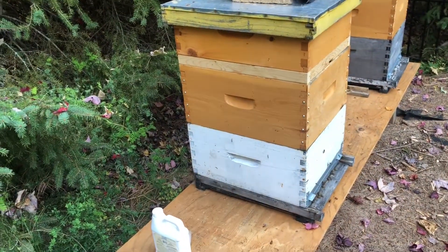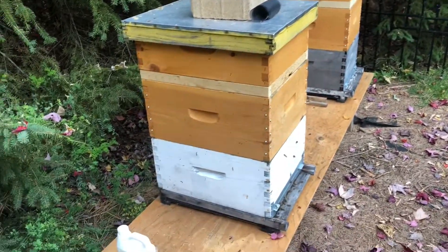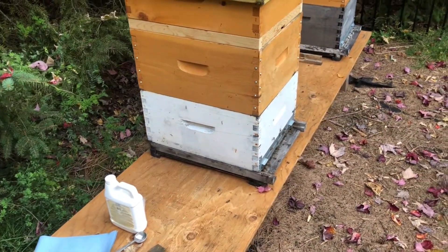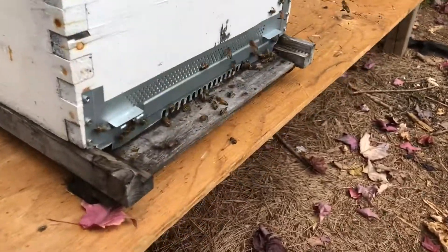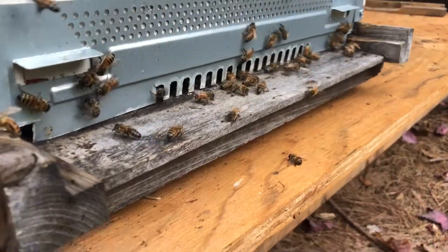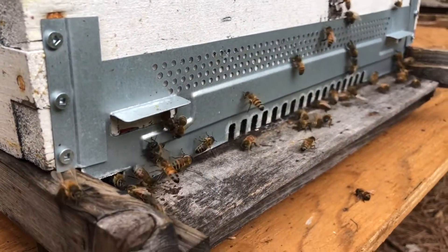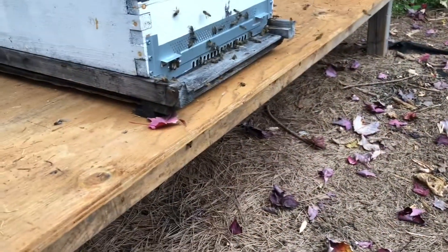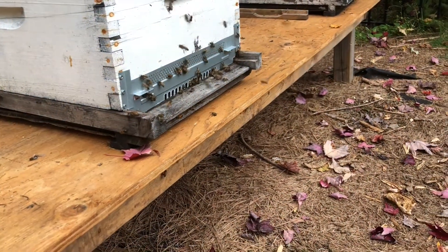This is the third treatment now that I do on this hive, and I'll do the same thing on the other one. I hope you learned something — I know winter is coming but bees are still pretty active as you can see. I'm not seeing any drones anymore, so I think they are pretty much done evicting all of the drones.